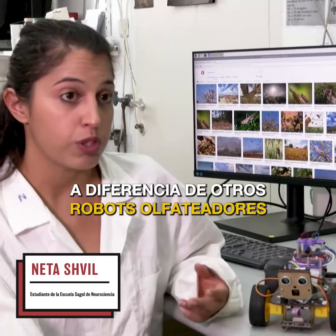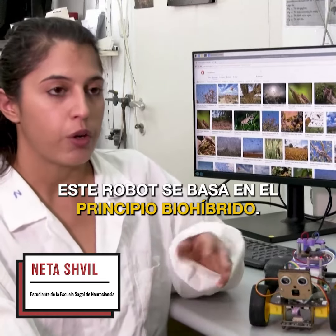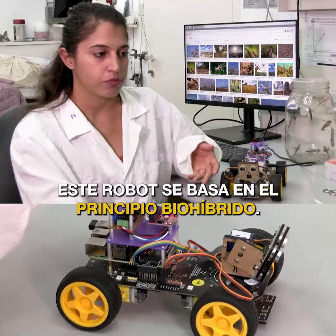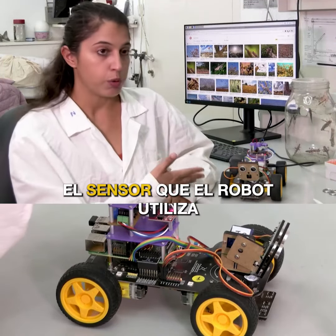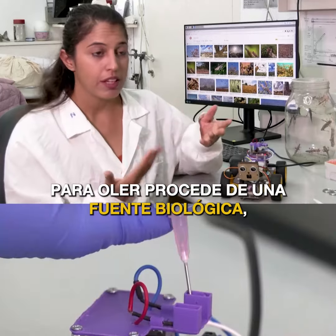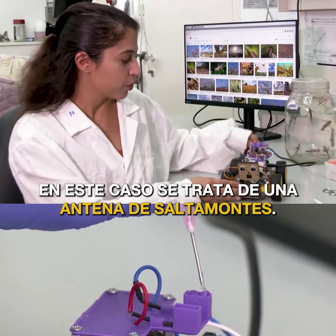Unlike other smelling robots that exist today, this robot is based on a bio-hybrid principle. The sensor that the robot uses to smell is from a biological source. In this case, this is a locust antenna.